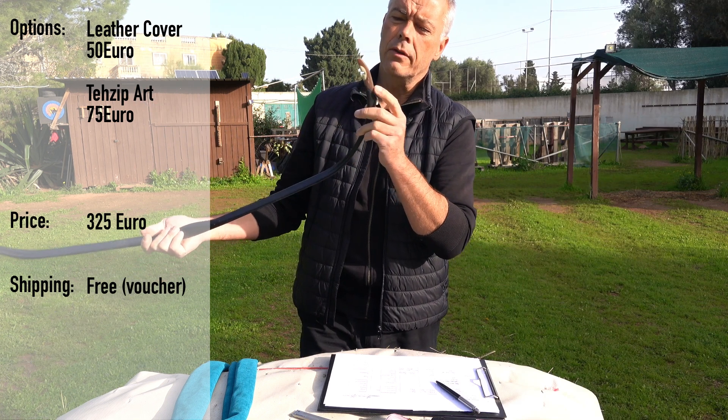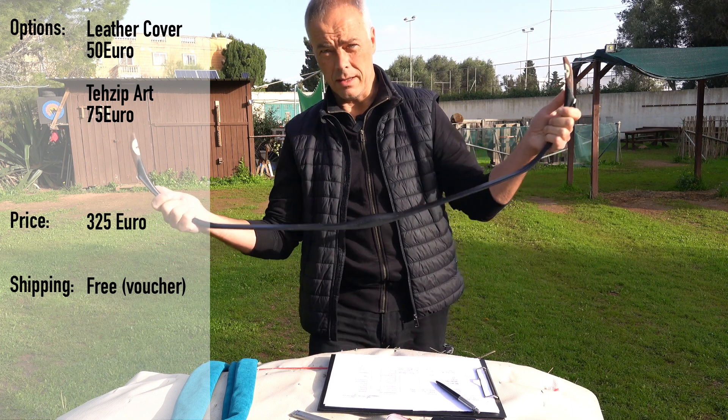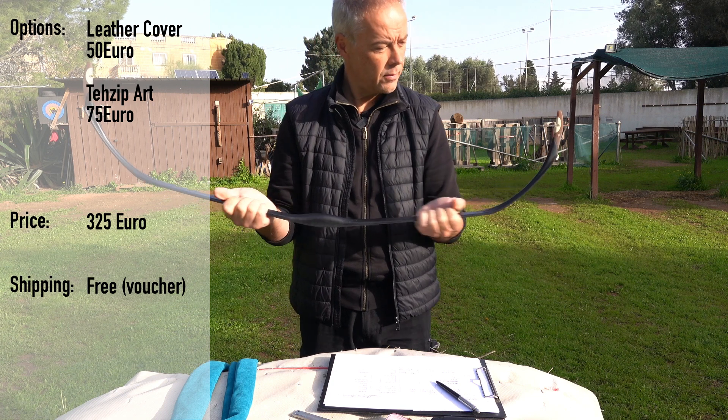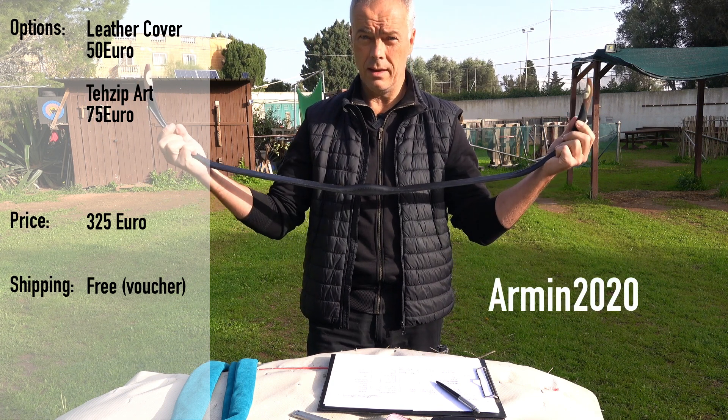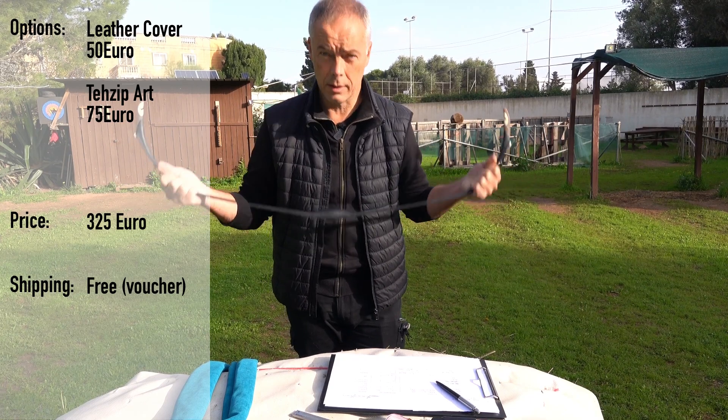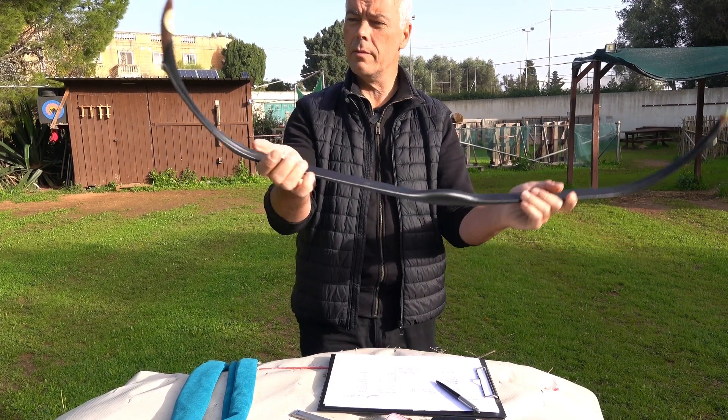And usually you have shipping, but I tell you directly now so you don't have to wait until the end. Because they are so nice, they made a new voucher which is ARMIN2020. And then you get the express shipping for free. Thank you, Family Simsek. So now look at this pretty bow.